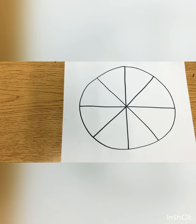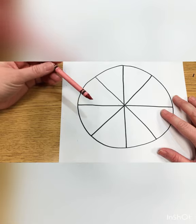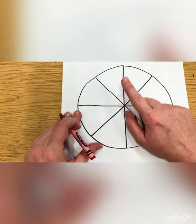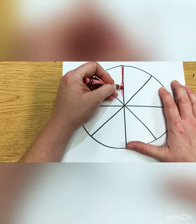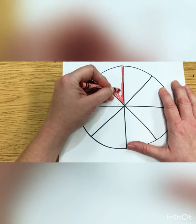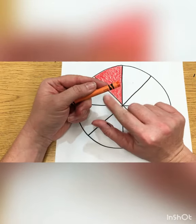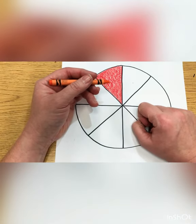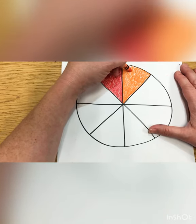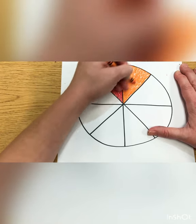Now it's time to color our wheel — or our umbrella or our pizza. Can you find a red crayon in your bag? We're going to color our first piece red. Find a piece on your wheel and color it red. Now can you find an orange color? We're going to color the next piece right next to the red, right beside it, orange. We have to color in all the white spots — that's how we color neatly.